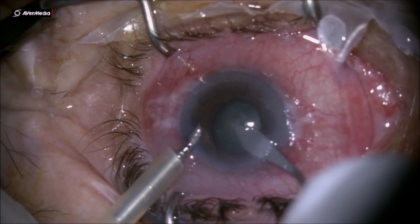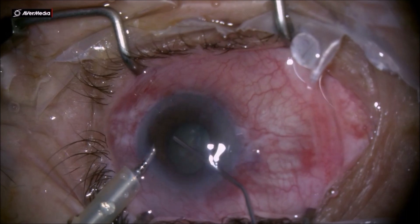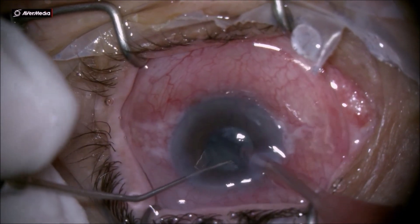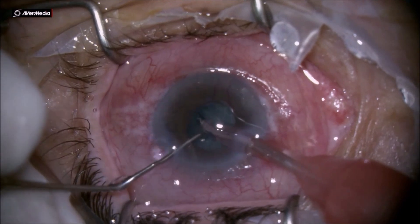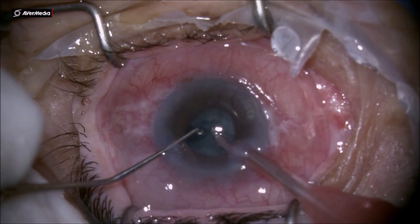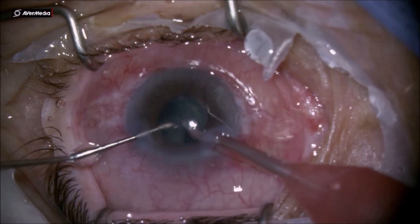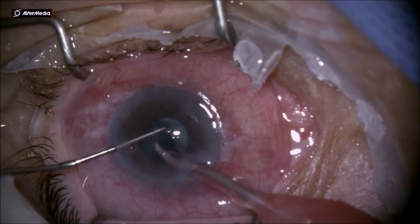As you can see from the high IOP, I have a hazy cornea. At the beginning of the surgery, in order to get a little more dilation on this pupil, I use a spatula to break the posterior synechiae. It is very important in this case to have a capsulorhexis larger than the pupil, which will make the surgery a little bit easier.